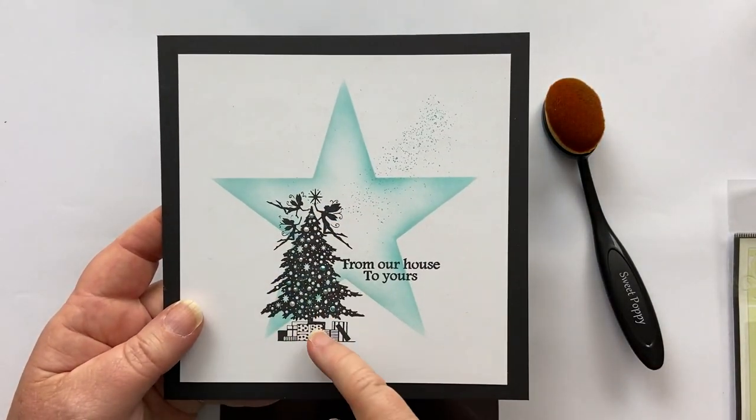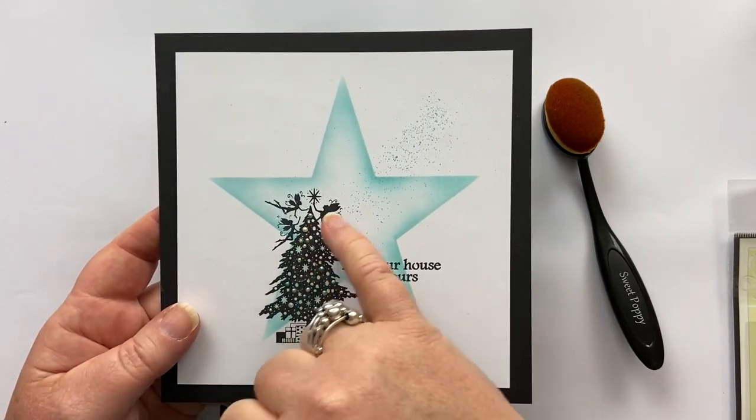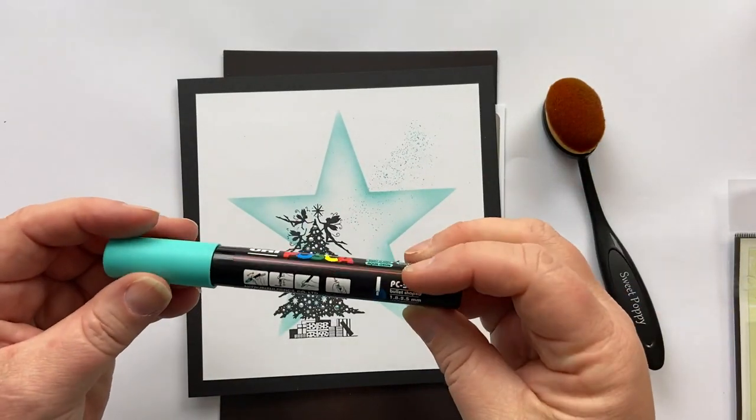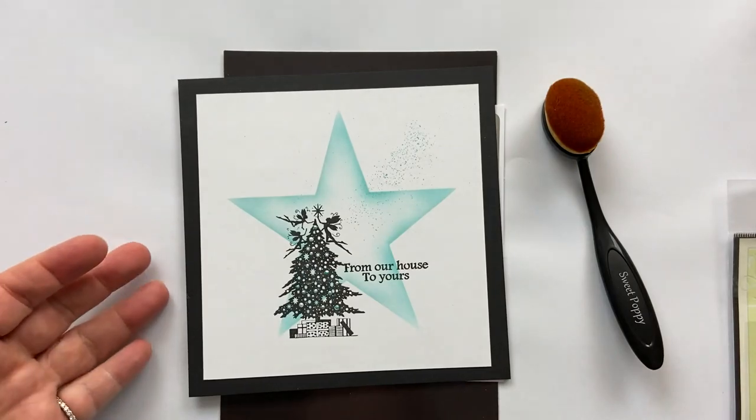The stamp that I'm using here is from Lavinia Stamps — it's called Christmas Eve. For the splatters here, I've used a Posca pen. It's one of the new colours called Aqua Green. I love it.